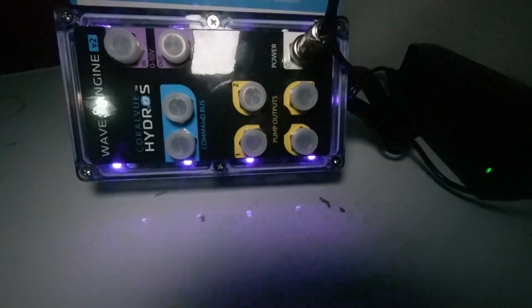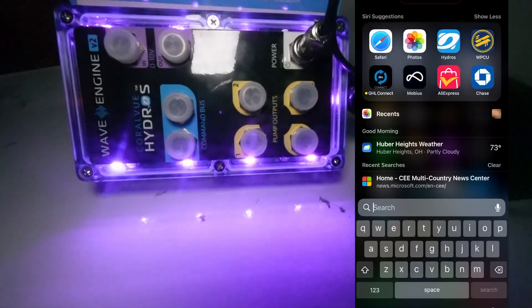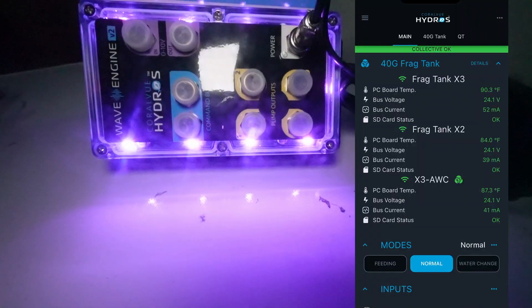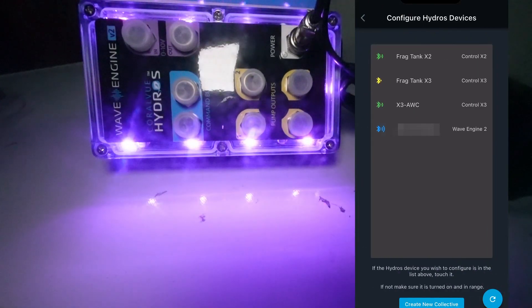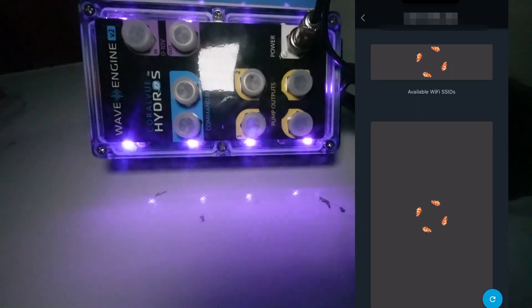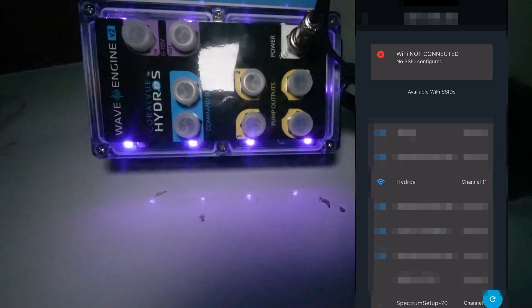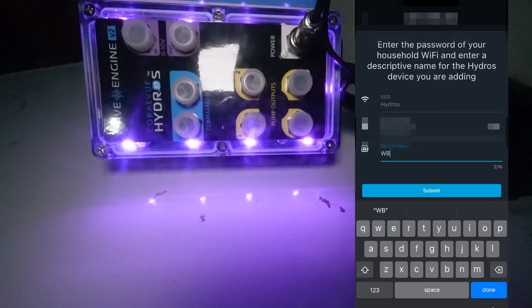Let's start onboarding the Hydros Wave Engine Version 2. The only thing I have done is connected the power supply to this. I'm going to go ahead and get the Hydros app opened. On the Hydros app I am going to select my hamburger menu, then select the plus icon. In the configure new Hydros devices menu we see the new Wave Engine Version 2, so I'm going to select that to add it. We are going to put this on my Hydros network on channel 11, and I'm going to give this a name of Waterbox Wave Engine.